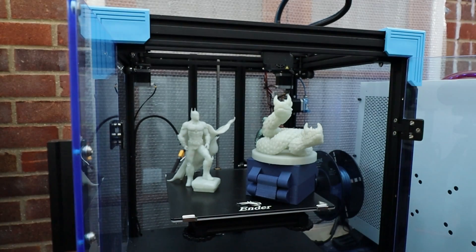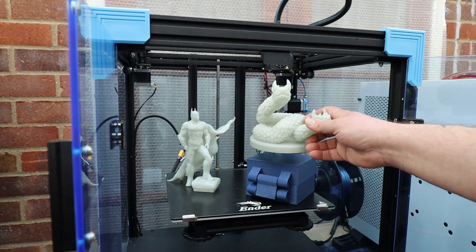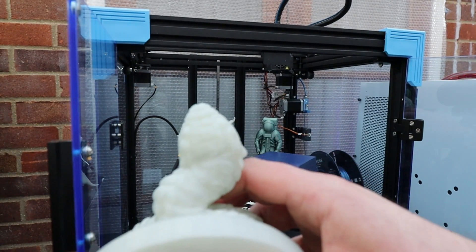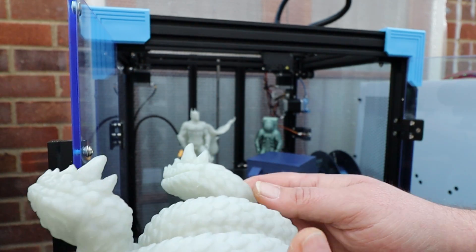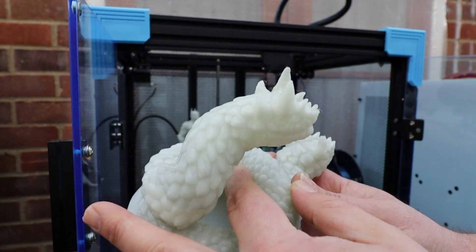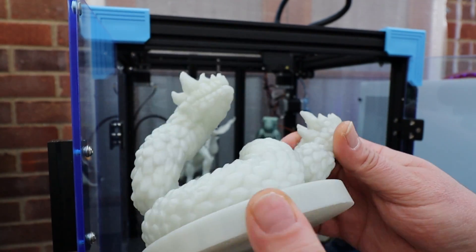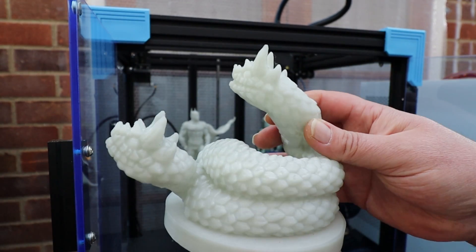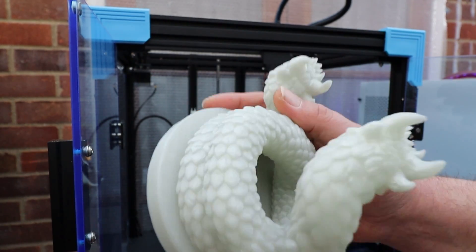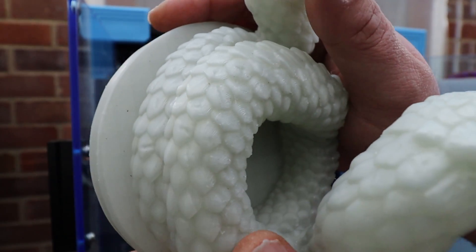These next few pieces were all printed support-free, so I wanted to check out what the cooling was like. No supports were used at all to print any of these. As you can see, we have no issues with cooling on this particular model. This was printed with glow-in-the-dark PLA and it came out incredibly well — printed support-free, and the detailing I would say is very very acceptable.